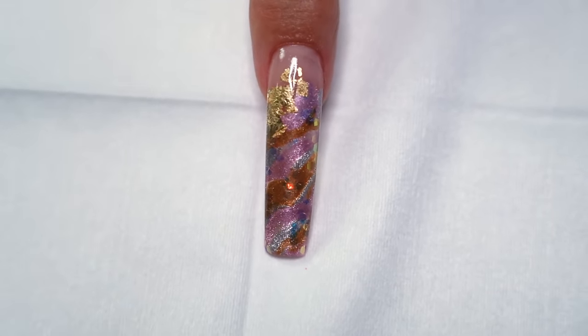So Young Nails has launched their Full Well Extra Long Tip and I'm going to show you how to apply it.